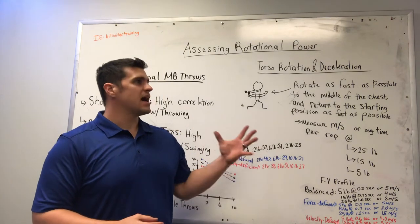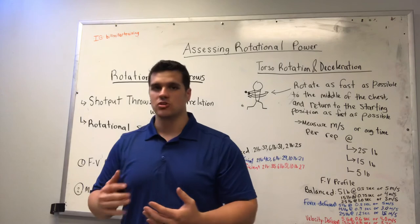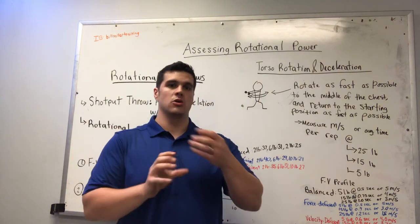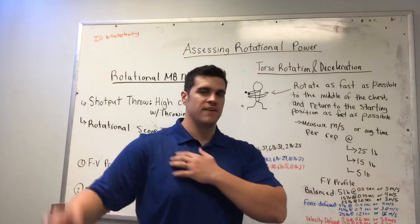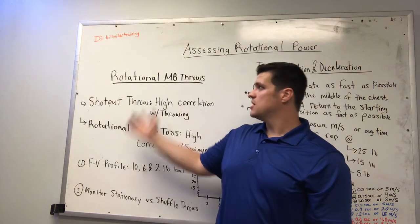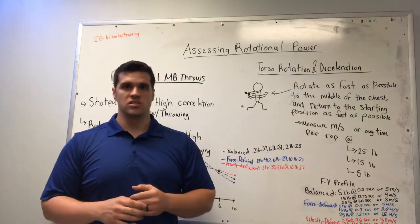This is something you can track over time to see how effective your core training is. Core training has great implications for how fast you can swing and how much force you can produce when throwing. But if your core is not trained to decelerate the torso and resist against excessive rotation of the spine, there's no way you're going to be able to effectively transfer all that energy into your upper limbs. That's what we want to start to track — how much force you can produce at high speeds with medicine ball throws, and how well you can transfer force into the upper limbs with torso deceleration drills.